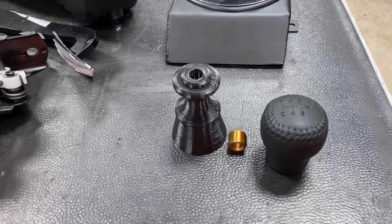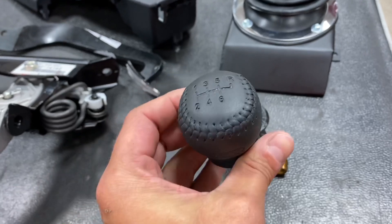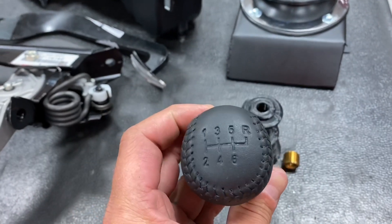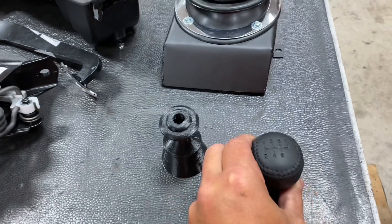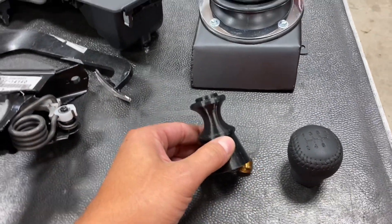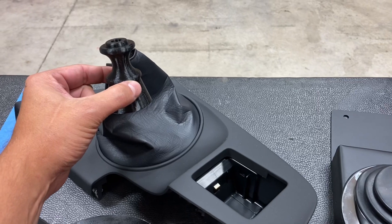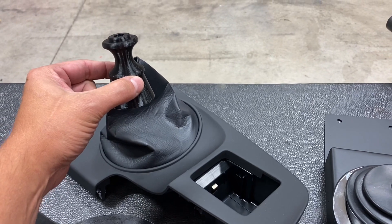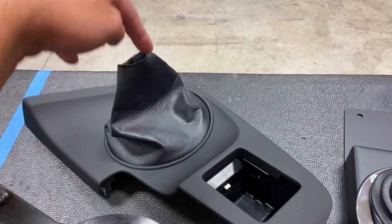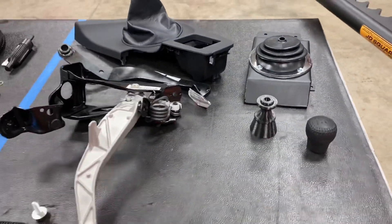The last item is an optional accessory, but I recommend it for the Supra — an OEM-style shift knob. This looks just like the factory six-speed and five-speed knob for the Supra, but has the proper shift pattern for the T56. We also have the bushing to adapt it to the shift handle, and a boot cone that sits underneath the leather boot to keep it held up in place — so the boot won't be stuffed down and it looks tidy, like an OEM install.